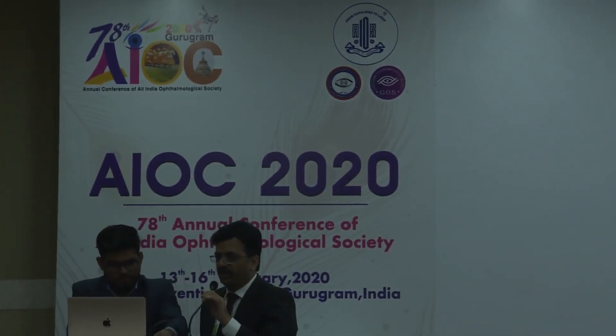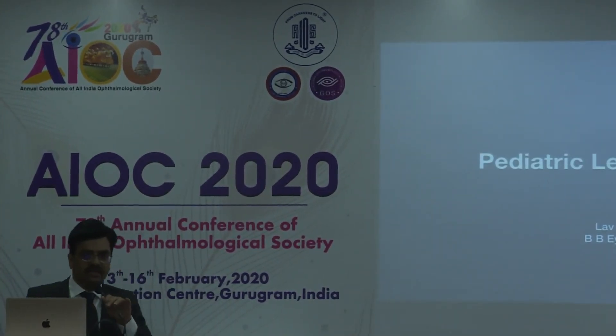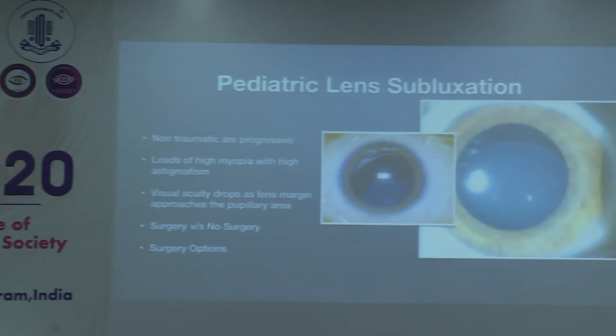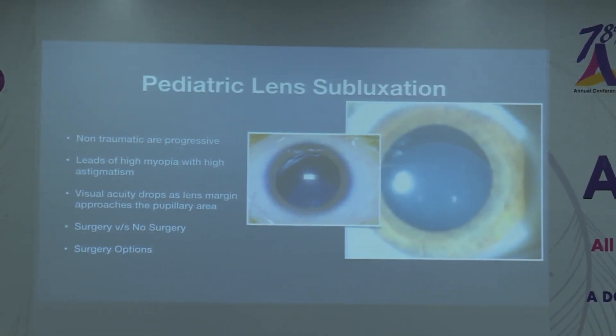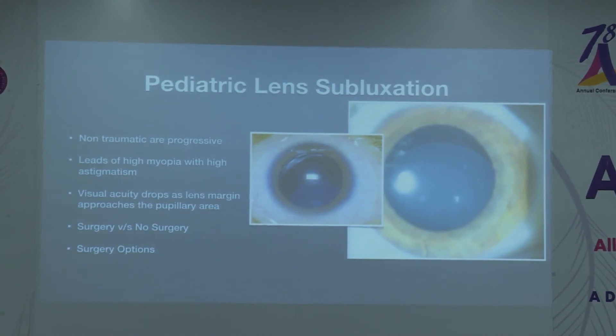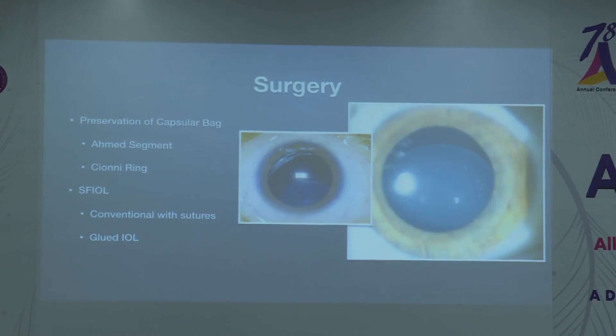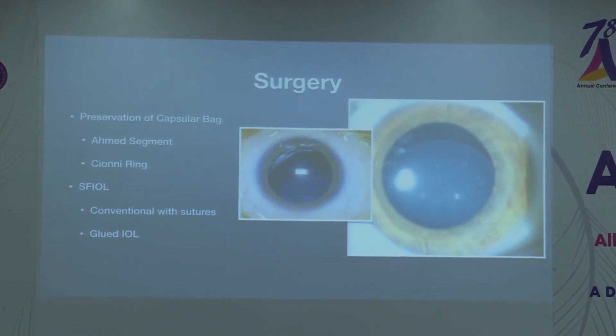Lens subluxation in children is another very complex scenario where decision-making is very difficult. These are progressive diseases and the dilemma is whether to operate or not. The decision to operate is based on refractive error, age of the child, and best corrected visual acuity. If the child maintains 6/12 or 6/18, we tend to postpone surgery as much as possible, but if vision starts dropping and the subluxated lens equator starts coming into the pupillary area, that is the time to operate — usually around age eight years and above.